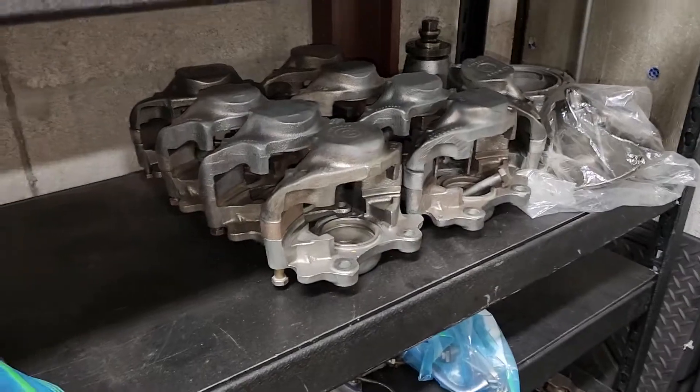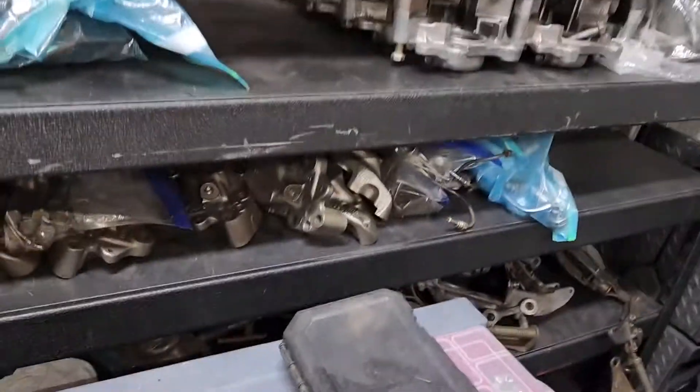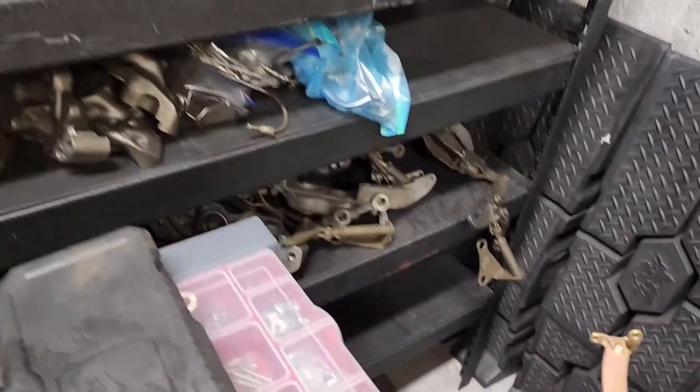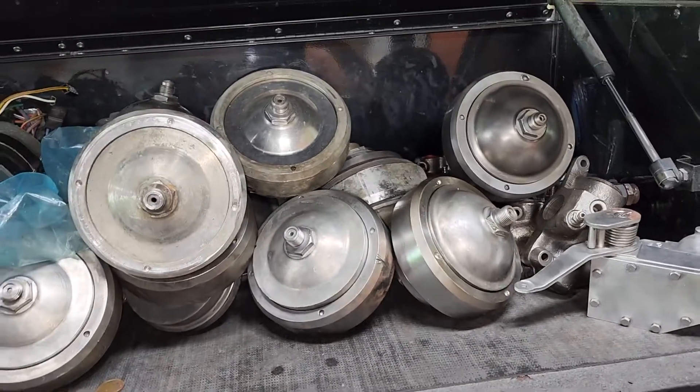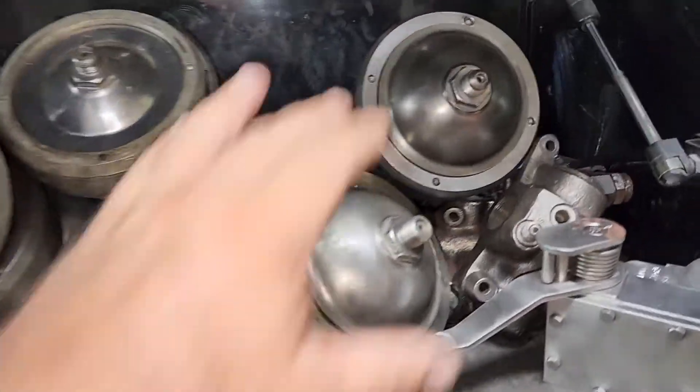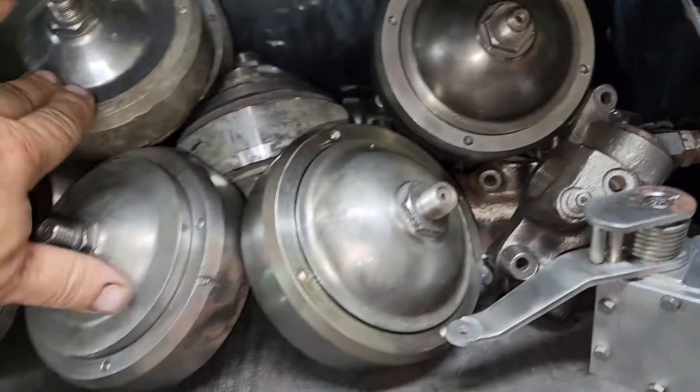We've got more calipers up the wazoo here. If we're talking about calipers, fronts and rears, we've got a lot of rear ones down here, brake assemblies as well. If we're going to talk accumulators, we've got accumulators — the old style, the new style, the ones with the ball on the upper top and then the flatter ones.